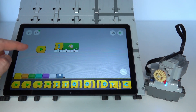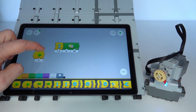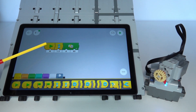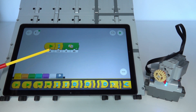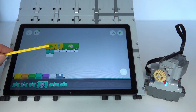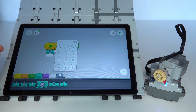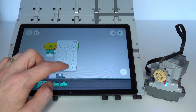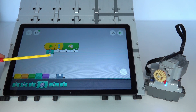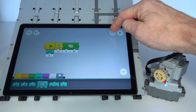Go back to the programming interface and change the start flow control to one that starts when a button is pushed — it has a small triangle wedge. That triangle slot accepts a condition block from the blue tab — an icon with a matching triangle at the top — which says 'if that button is pushed, trigger this block.' Set the button ID to zero, matching the button we added. Now when button zero is triggered, it starts the flow control, delays one and a half seconds, and turns on the motor.